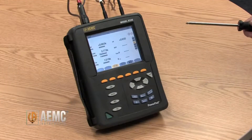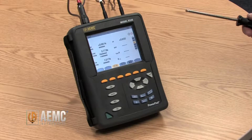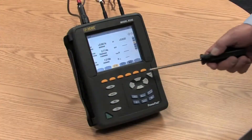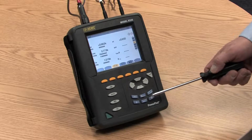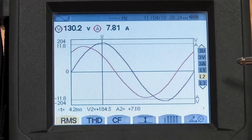The Model 8335 is a full-function power quality analyzer. It incorporates many unique features and functions that make the job of analyzing power quality rather easy. The main area here includes direct function buttons. When these buttons are pressed, you immediately see that function and those results on the screen.